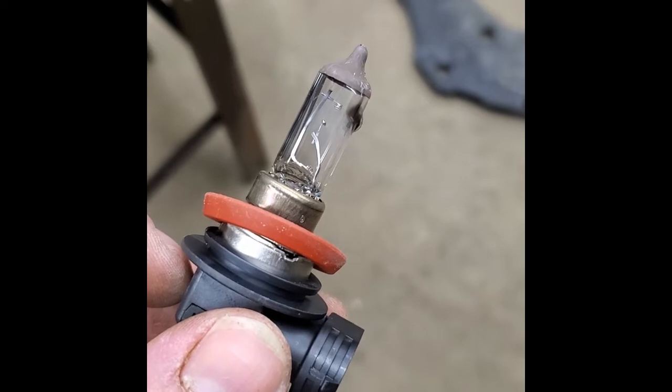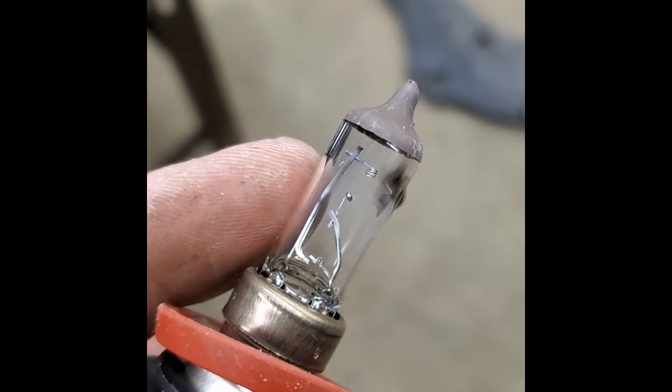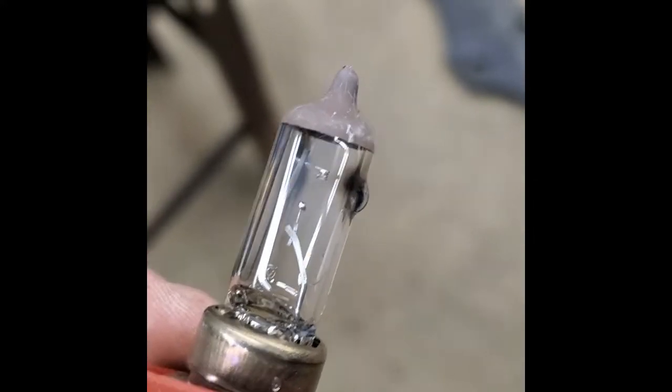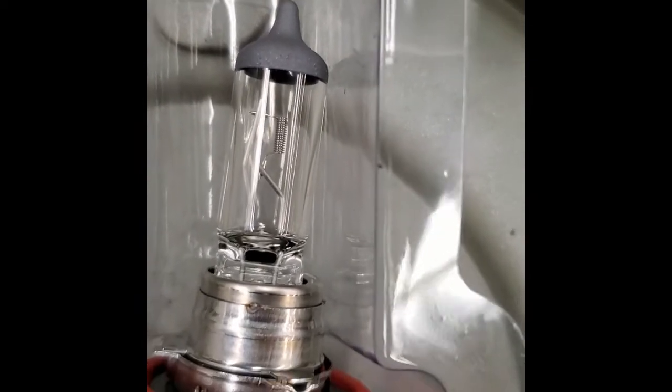You'll be able to tell that this one has failed partially because the wire filament inside of here is not whole anymore. And this actually got so hot that it started to melt the glass and bubble it. This new one here has a full wire — you can see the little coil wire in there.